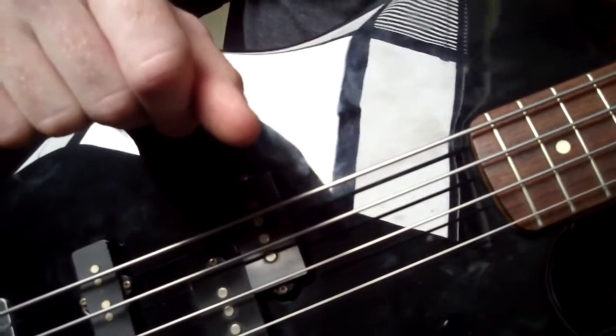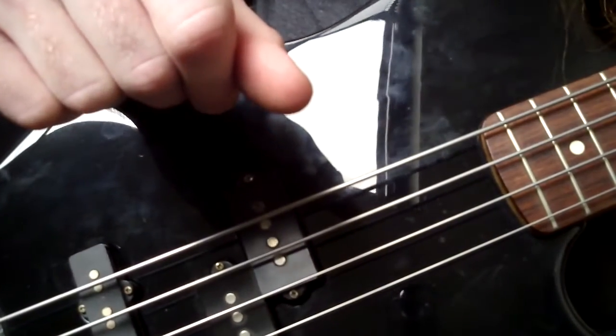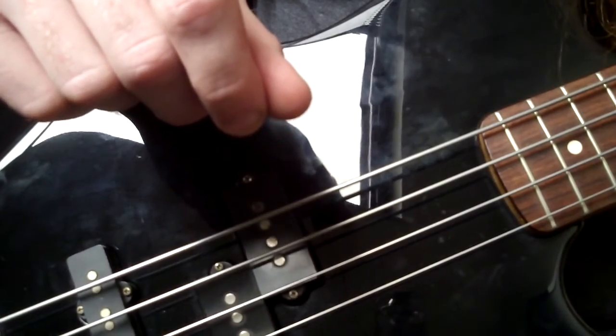Alright, so that's the floating thumb. If you have any other questions and want to learn more about playing the bass guitar, please visit my website, www.stephenfox.us.